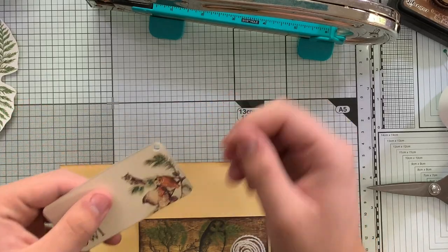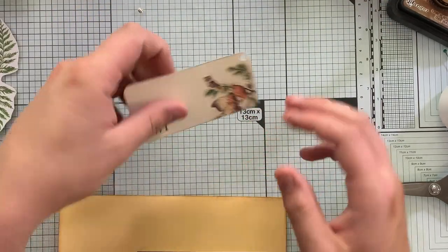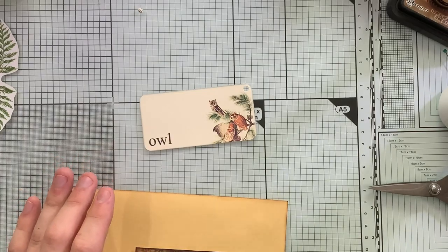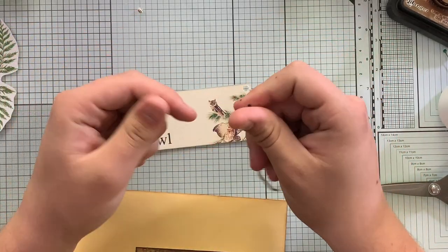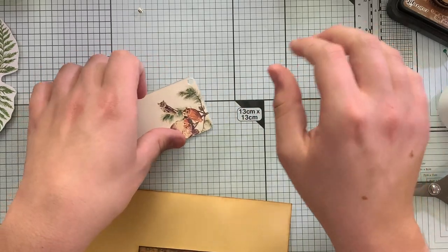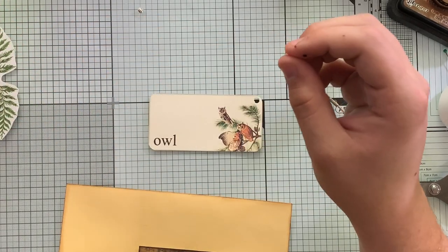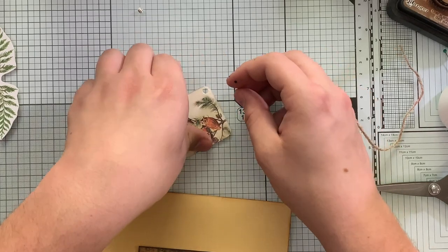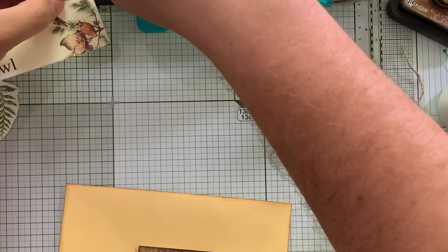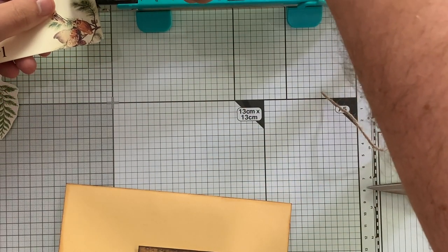I think I've made a huge mistake - we're not going to be able to eyelet this. I totally forgot my mom said don't punch too close to the edges. But that's okay - we're going to keep it going with twine, I really love the twine look. We could potentially still eyelet this - I'm going to try because we might not be able to put the twine through that well. What's the harm, we can still try it. Worst case scenario we just use a different part.